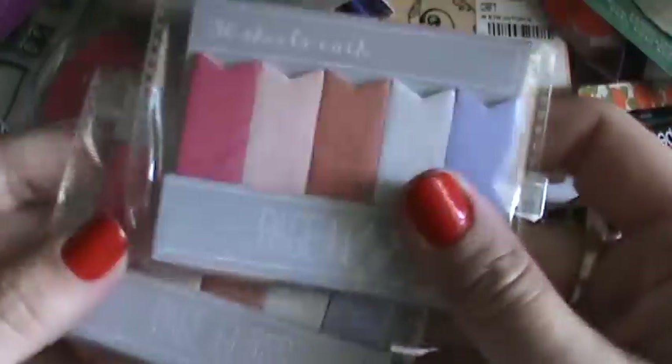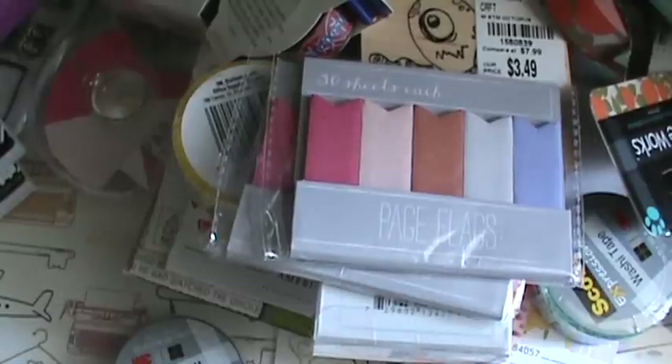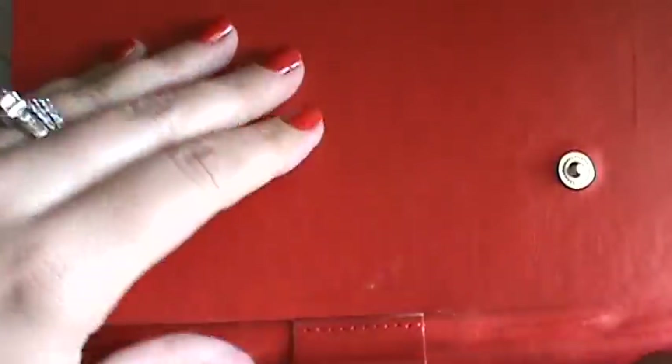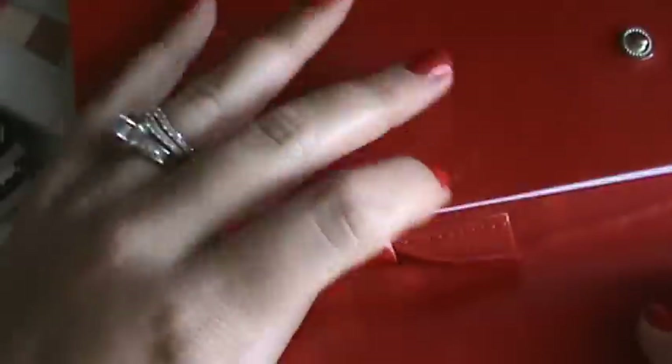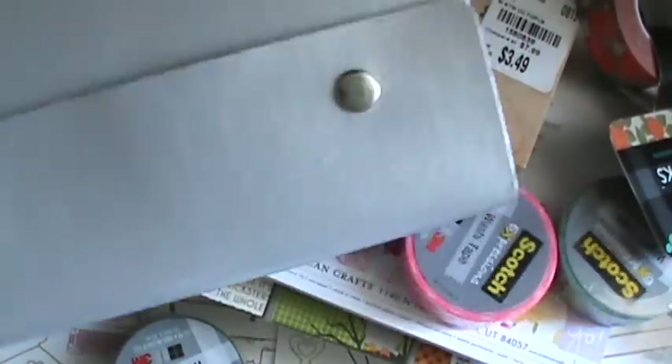I found these two sticky page flags - they were the only two and I grabbed them, one for my friend. I also found - it looks like my cat scratched it, darn it - these at Dollar Tree: Gartner leather-looking journals with blank pages and a pen loop, for a dollar of course. I found red and I found silver.